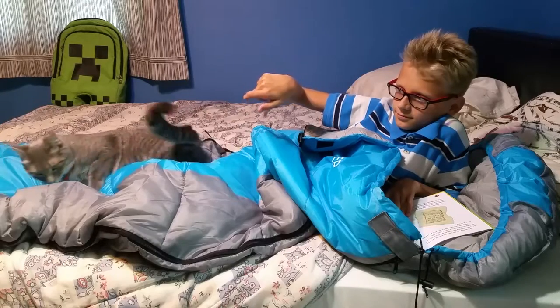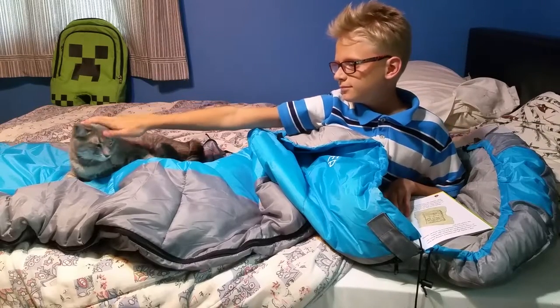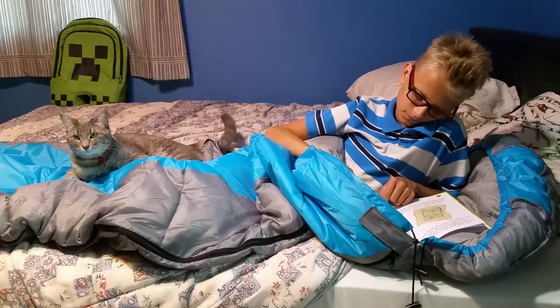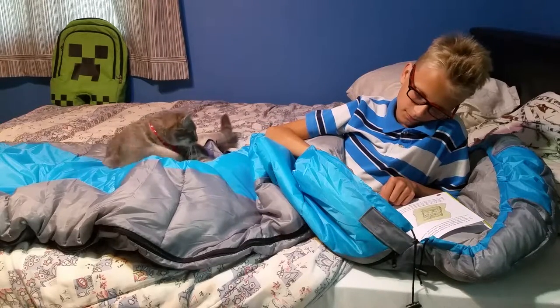This one is a lot thinner than other sleeping bags we have. It rolls up a lot tighter, but I think it's every bit as warm and maybe even a little bit warmer than those other sleeping bags.